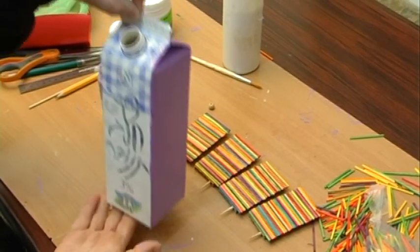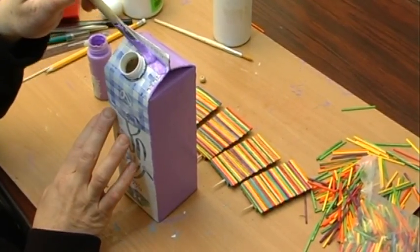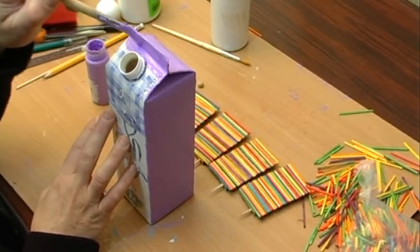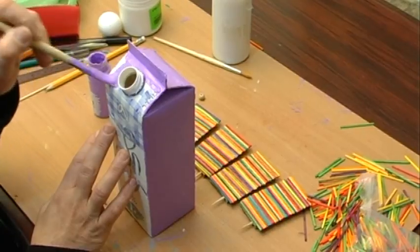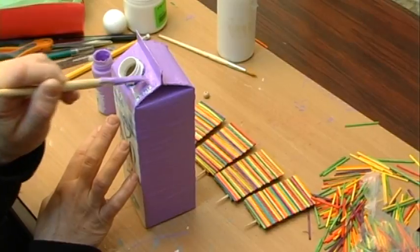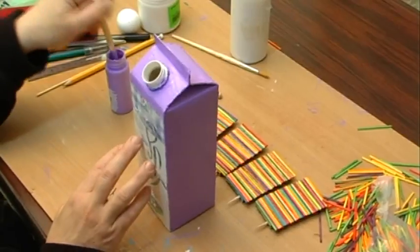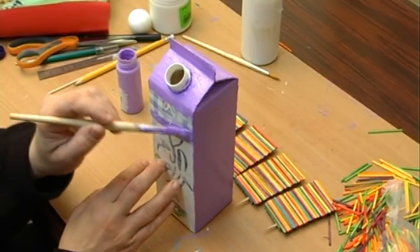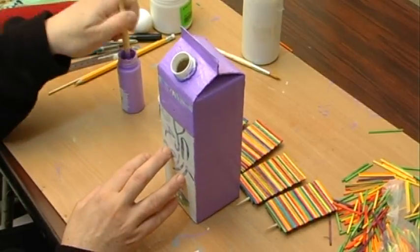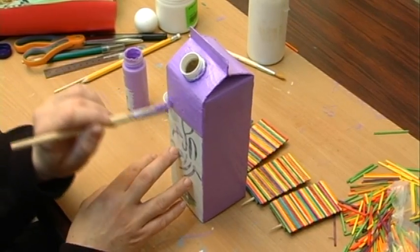So we see the paint goes on nice and clean — you don't see anything underneath. Now you can use different colors; you can put different colors on different sides of the windmill. Being that we used the matchsticks, which have a lot of color in them, we don't want to use too many colors on the milk carton itself — it gets too busy and a little bit distracting. So we're using a solid color on the milk carton, and we'll also be putting some other decorations on it that will add color to the solid coat of paint.